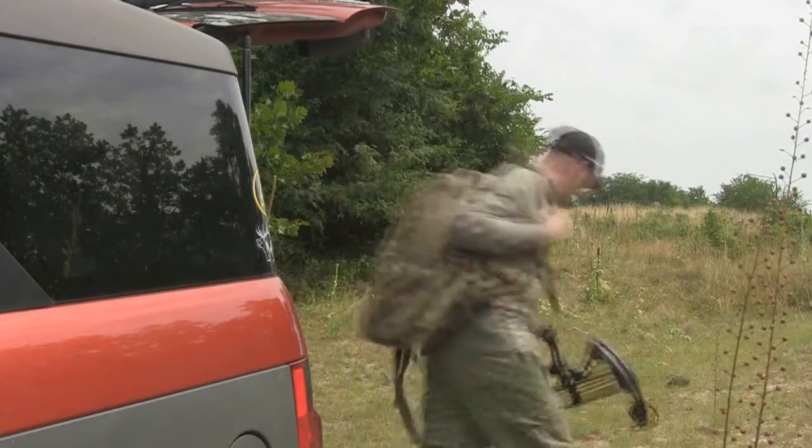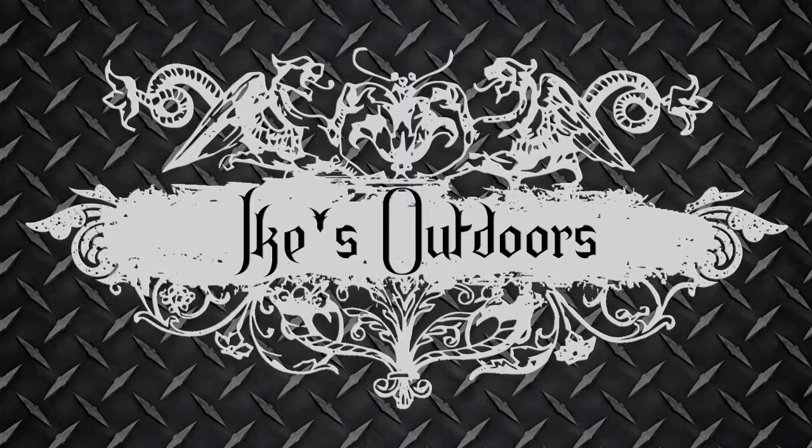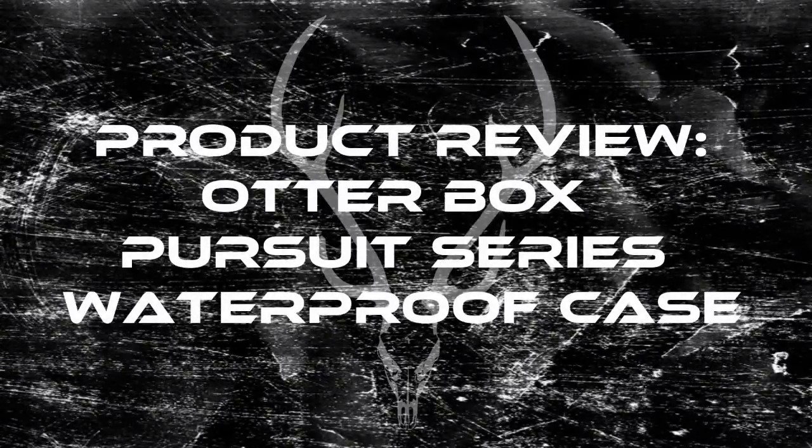This is my life, this is my passion, this is Ike's Outdoors. Ike here from IkesOutdoors.com. I'm here today to show you the OtterBox Pursuit Series Dry Box.